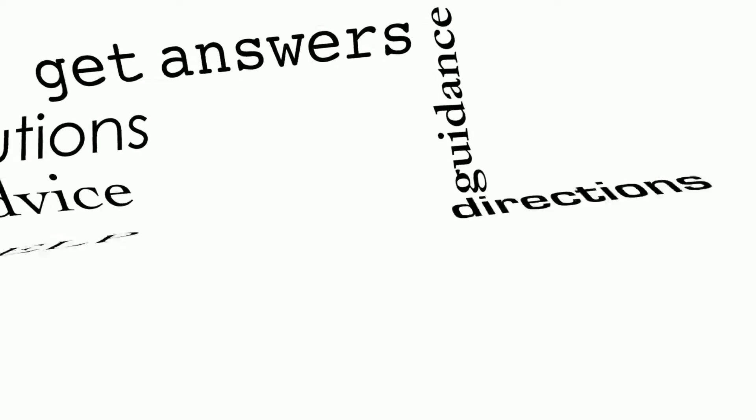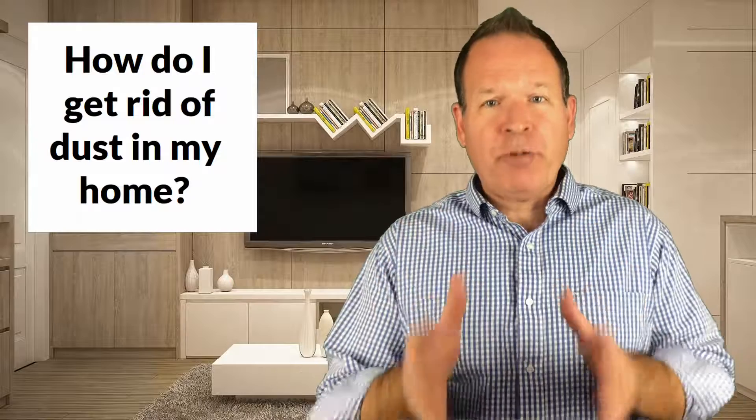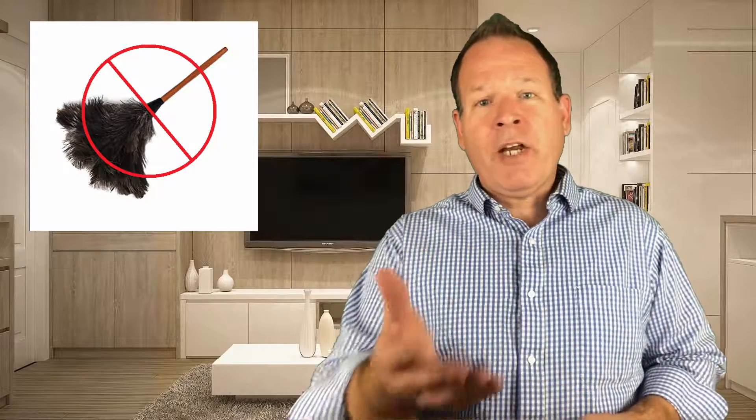Are you fighting with dust in your home? Here's how to get rid of it. The most important part of dusting your home is using the proper tools. While many use a feather duster, the truth is they simply spread dust from one surface to another without actually removing it. Ideally, you want to use a damp soft cloth, a microfiber duster, or an electrostatic duster to efficiently remove as much dust as possible.